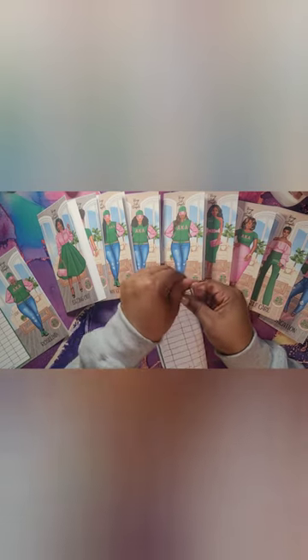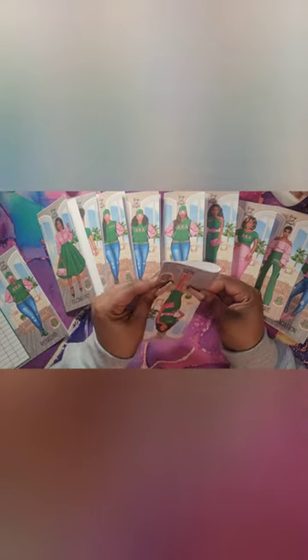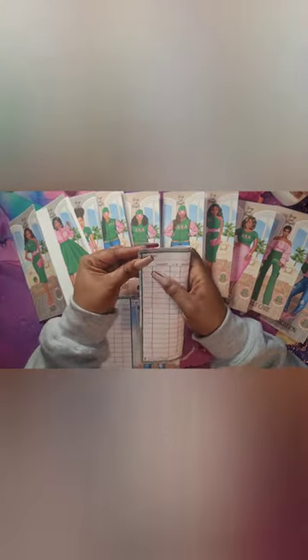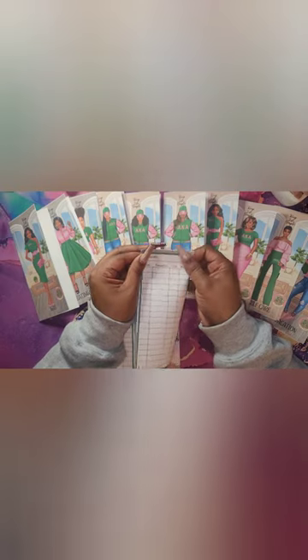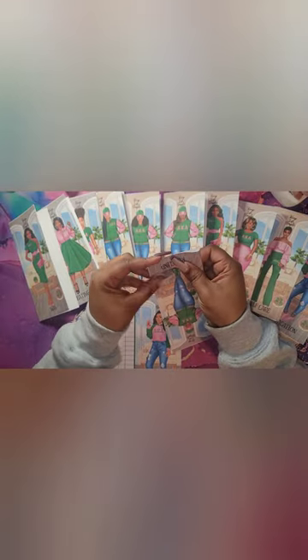Once you have the design already, you're going to use this design over and over again. You're just going to go in and change the wording, so it's not like you have to keep creating your envelopes over and over. In my course, I show you how to use that same design — you can just switch your girls out. I didn't go and create all of these backgrounds and then create the girls separately. In my course I show you how I do it, and it's a quick, simple way. It's not hard at all.